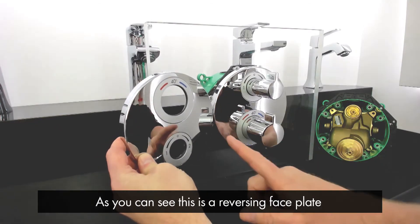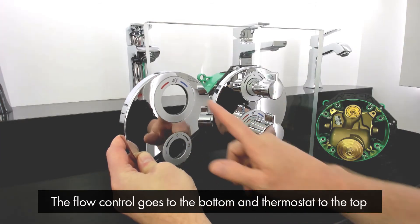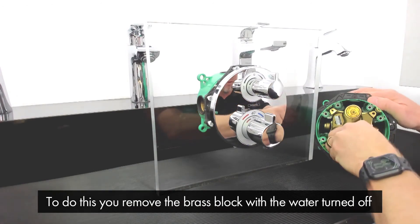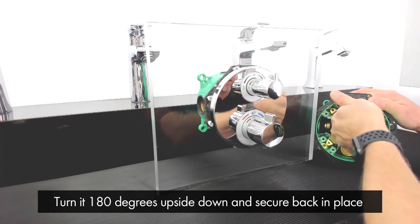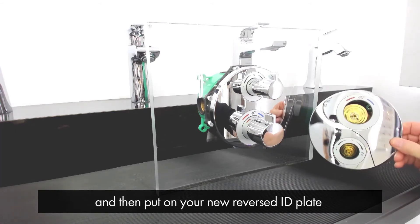As you can see, this is a reversing faceplate. The flow control becomes at the bottom and the thermostat becomes at the top. To do this, you simply remove the brass block out of the iBox with the water turned off, turn it 180 degrees upside down, secure it back in place, then put on your new reverse ID plate.